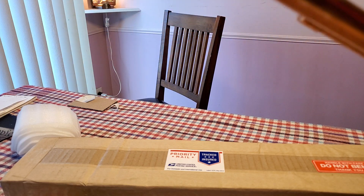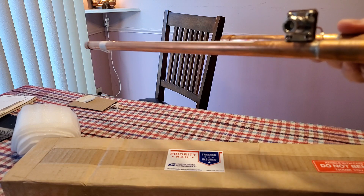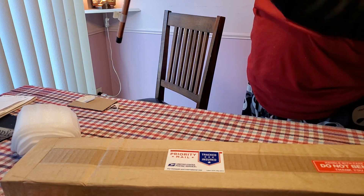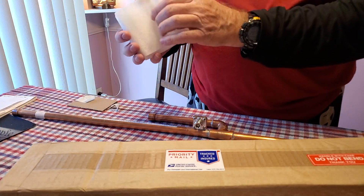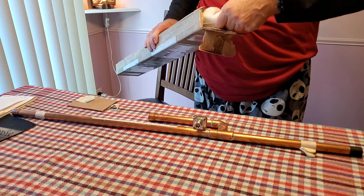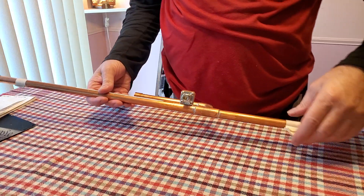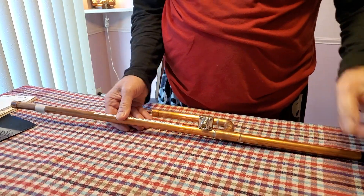This is a copper pipe, like one used for water. I'm going to install it outside on the pole, on my black pole outside. I'm happy because I got it early — one week early.